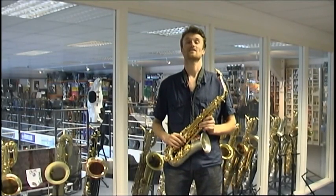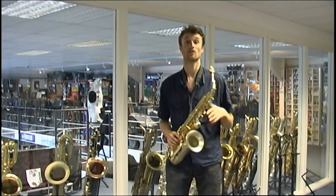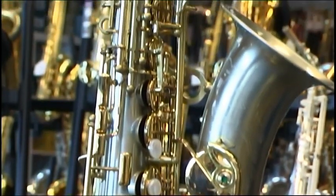I have here today the Kielwerth SX-90R Nickel Silver Alto. The SX-90R is the top of the range that Kielwerth offers, and the R stands for rolled tone holes.